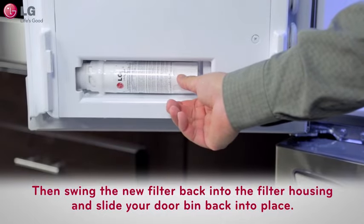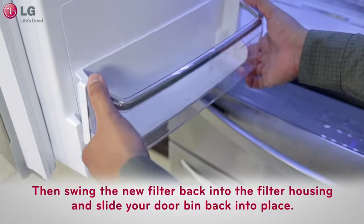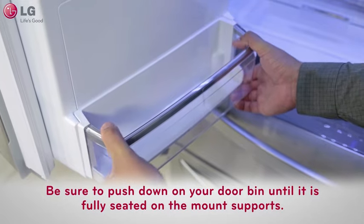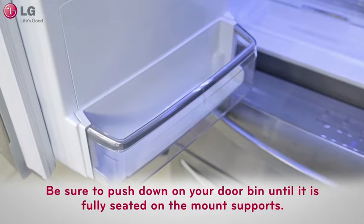Then swing the new filter back into the filter housing and slide your door bin back into place. Be sure to push down on your door bin until it is fully seated on the mount supports.